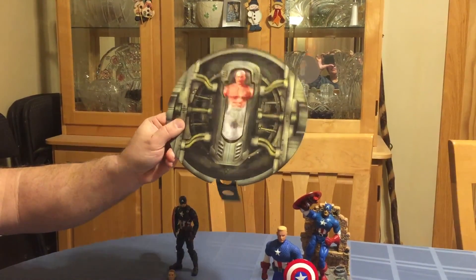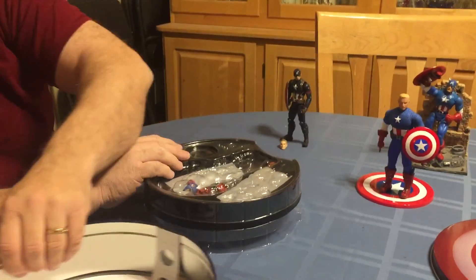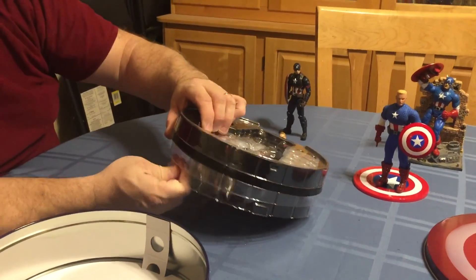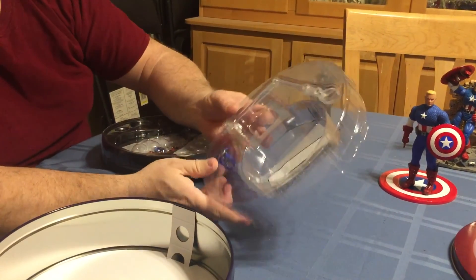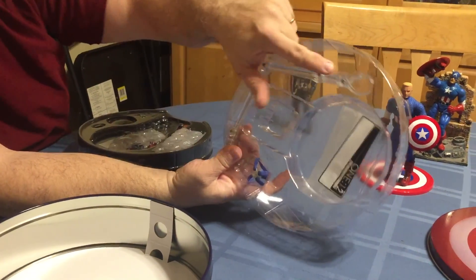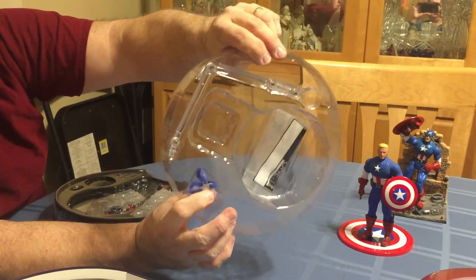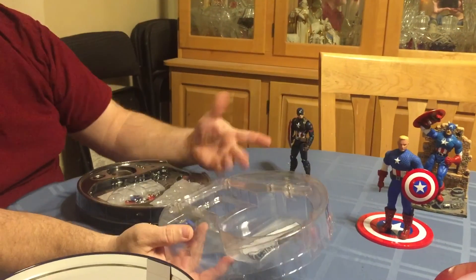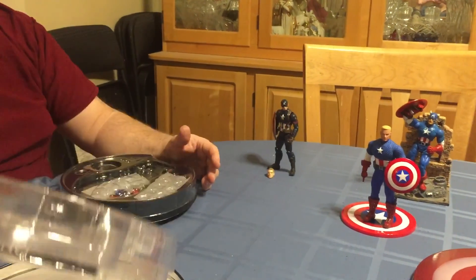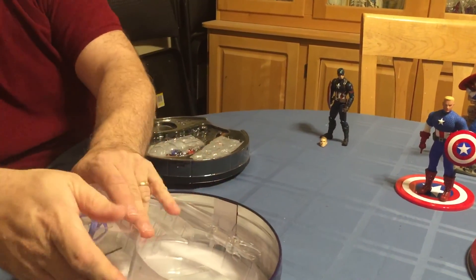He goes from being skinny Steve to Captain Steve. He's got an articulated stand that he comes with if you want to do a flight pose. There's also a little harness to hold the shield on his back — I kind of like him without it, so that's the way I left him, but you can do with yours what you want.